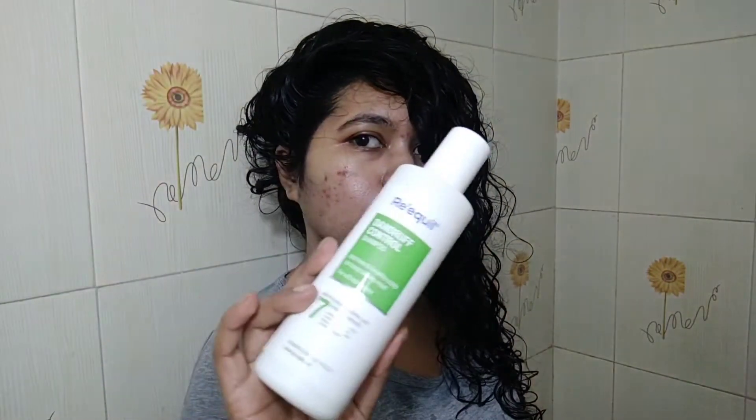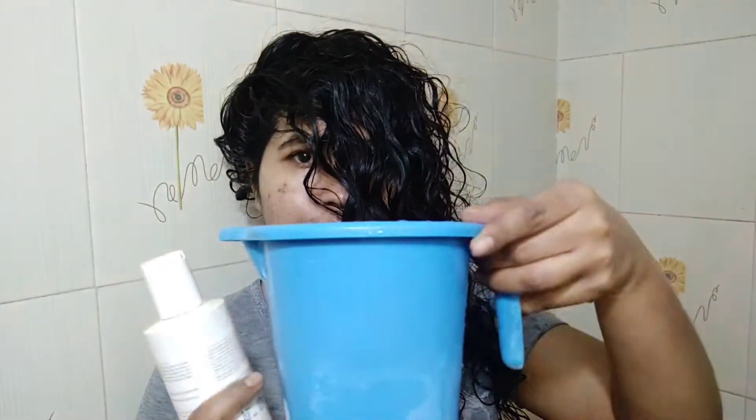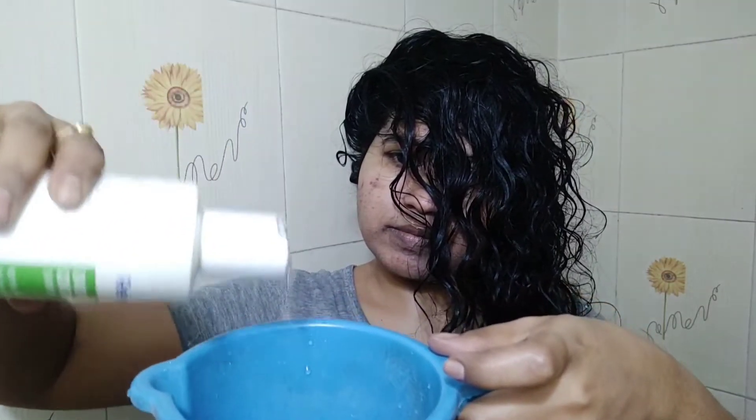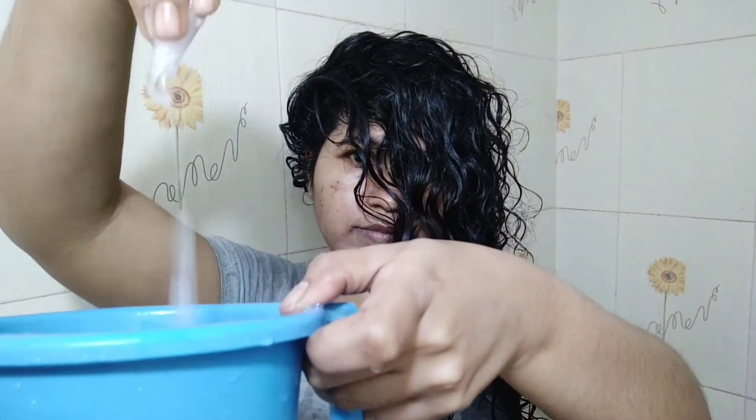So now I'm going to use Rickle anti-dandruff shampoo on my dripping wet hair. I'm going to take half a mug of water and add the required amount of shampoo in it. After lathering it up, I will only pour it on my scalp, not on the length.